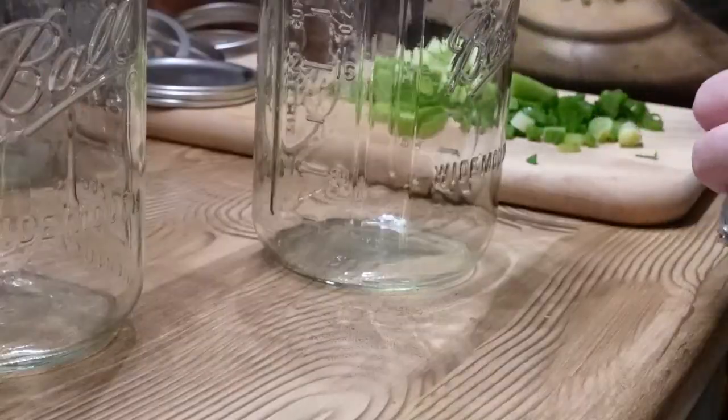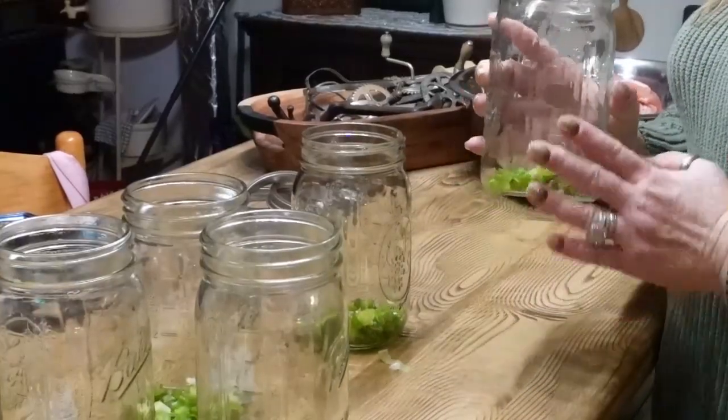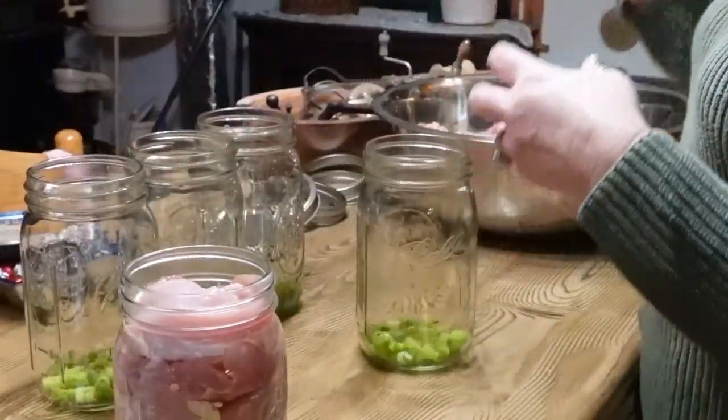We're going to put a base of scallions in each jar. My canner holds a maximum of five quarts at a time. I could stack pints on top, but quarts are the right size for my family. That said, pints are a fabulous size to take to work — just add some leftover rice, pop it in the microwave, and you have a super quick lunch. I'm putting about two tablespoons of scallions in each jar, then adding the chicken.